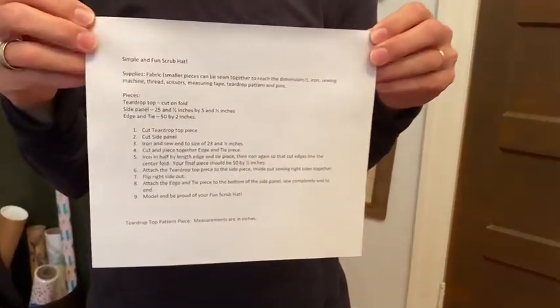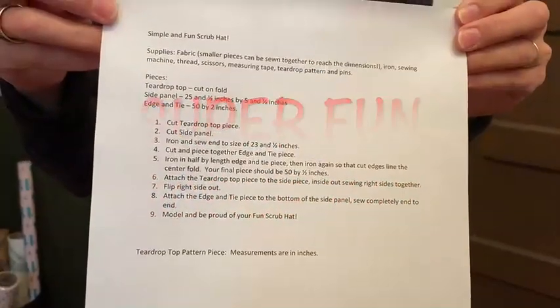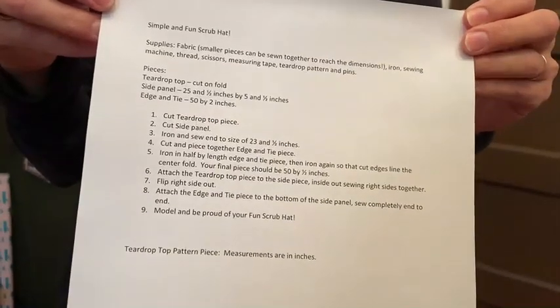Today we're going to make a super fun and really easy scrub cap. Here is some information on the supplies, pieces, and the directions for what we'll be doing.